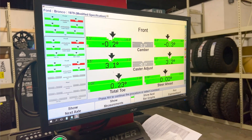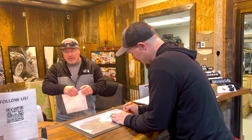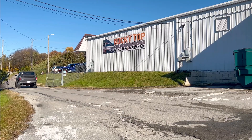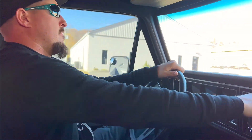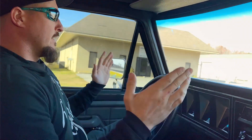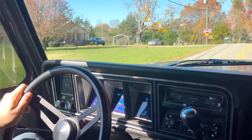Here you can see the most perfect readout for first and second gen Broncos with a suspension lift and big tires. You can increase the caster more, but on most Broncos with a low-pinion front axle, any caster over four degrees positive causes the front driveshaft to bind. This thing is driving so good — wheels nice and straight, tracking right down the road, no shimmy. Handling and driving under control — that's what it's all about in an old Bronco.